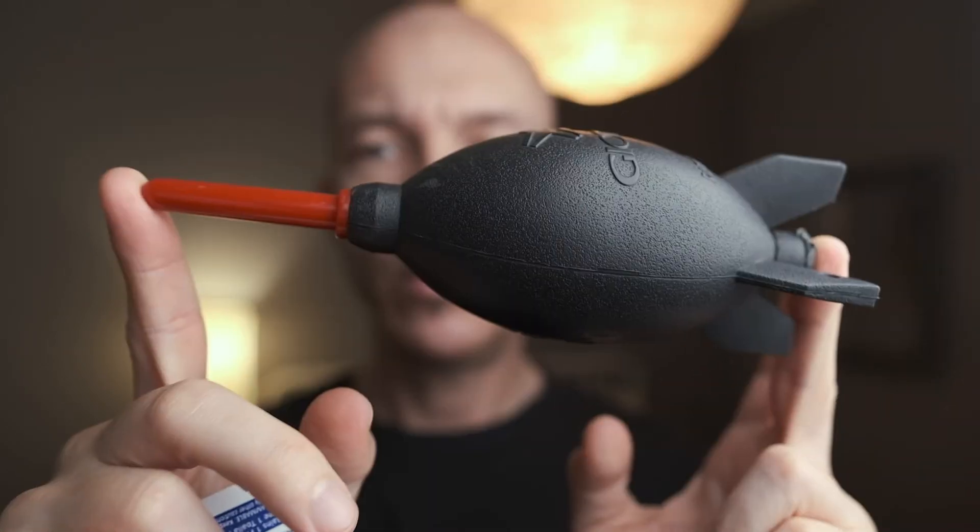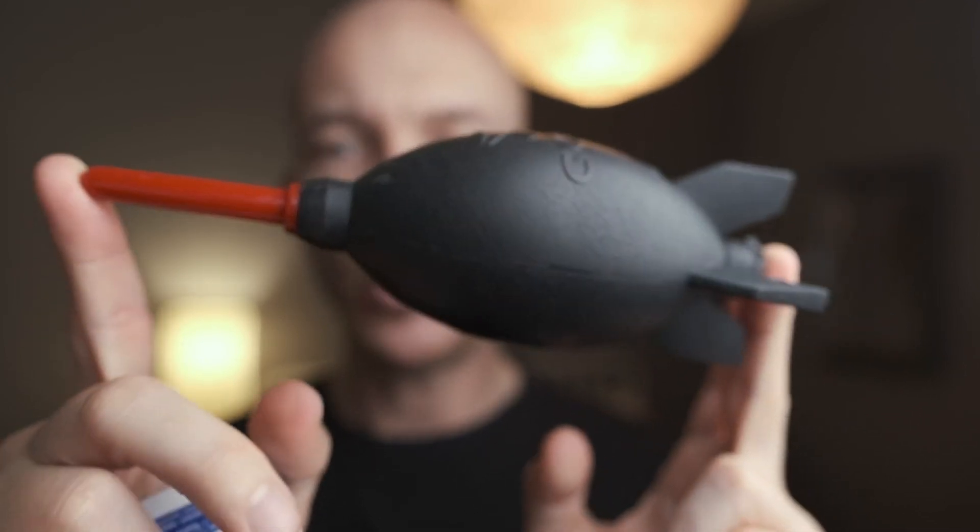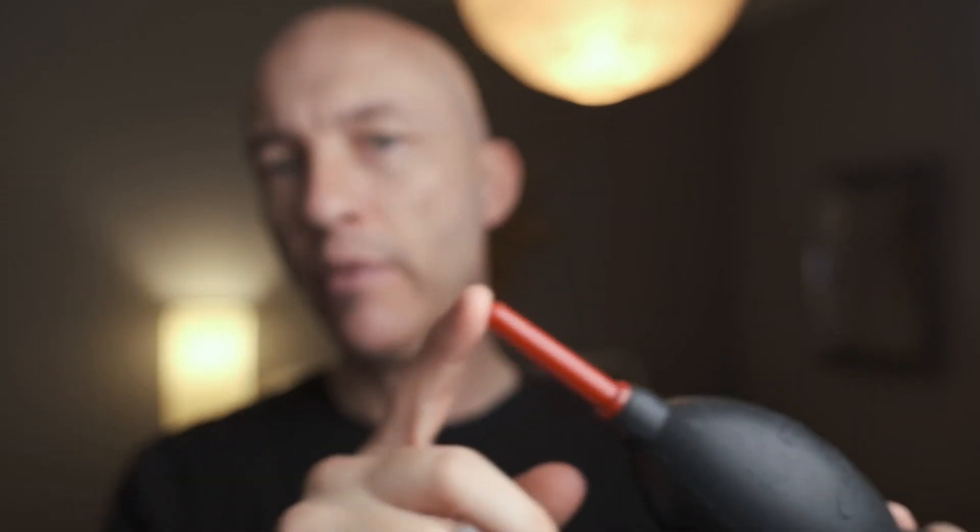Another inexpensive item are these air blowers, and a lot of photographers don't have one but they really should — not just one, but multiple. If photographers can get in the habit of using these between lens changes, blowing off the sensors and blowing out the inside of the lenses, they can really save themselves a lot of editing headaches. You can find these for under $10 and all the brands pretty much perform as well as one another. They come in various shapes and sizes — a larger one gives you a little more oomph, but a smaller one might be more appropriate for some folks in a bag.